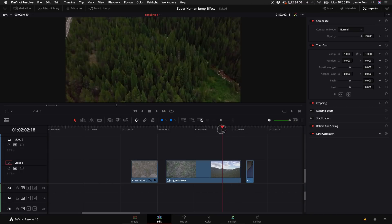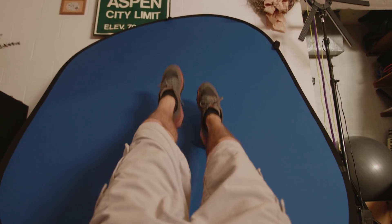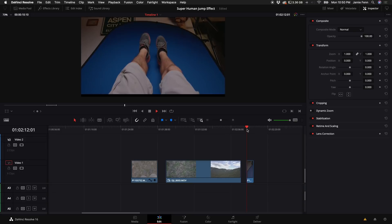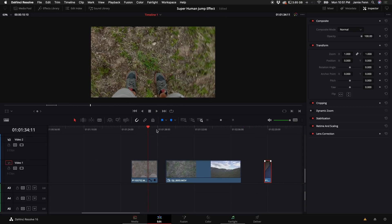But for this example I'm just going to reverse the clip for the way down. The last shot you'll need is one of you with your feet kind of dangling — I was laying on the floor — but if you just dangle your feet in front of a blue screen or green screen it'll work perfectly fine.